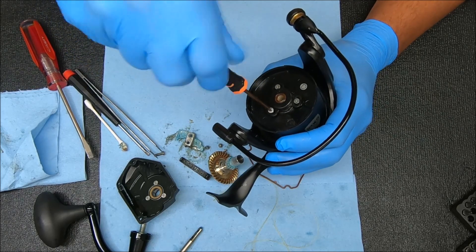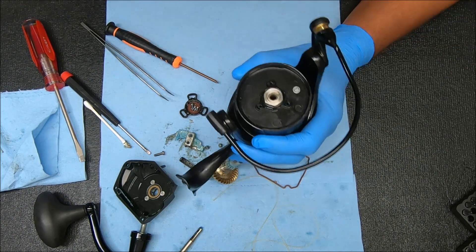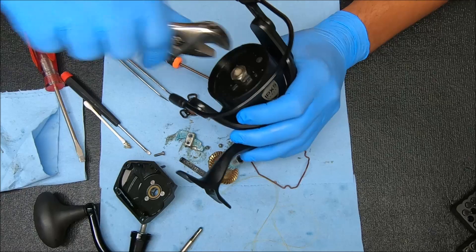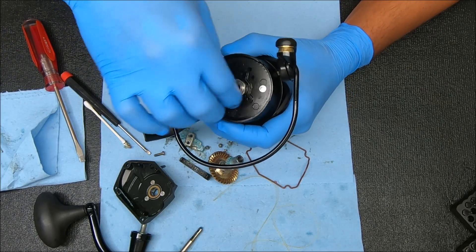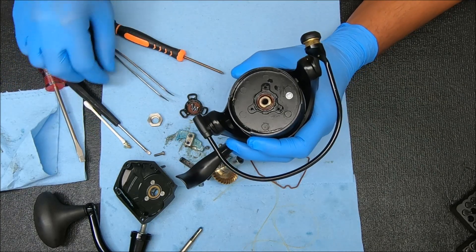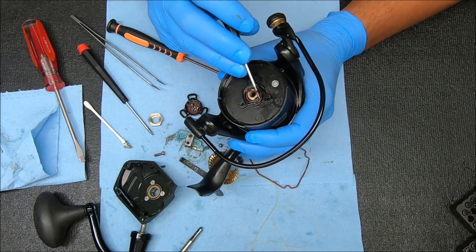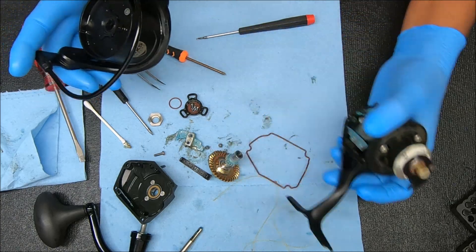To get to the rotor, we're going to remove those three screws at the top. Now we can undo that nut by going counterclockwise. On there you're going to find a bushing and also an O-ring. I will remove these because I want to do some things when I get back to it. You can rock as you pull up to get it off.